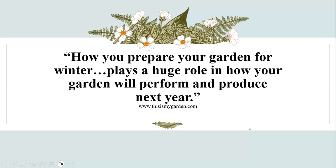Great quote — wish I'd said it. How you prepare your garden for winter plays a huge role in how your garden will perform and produce next year.